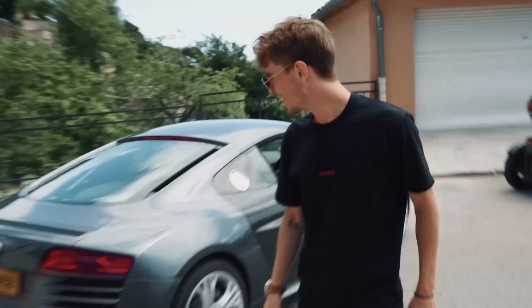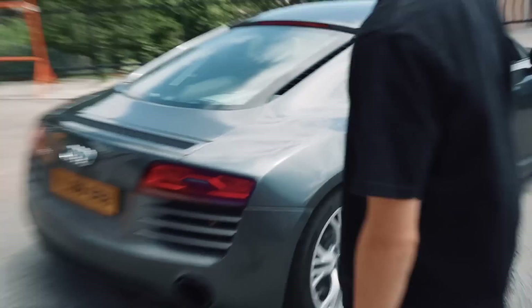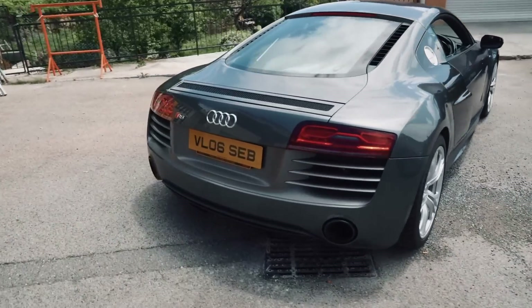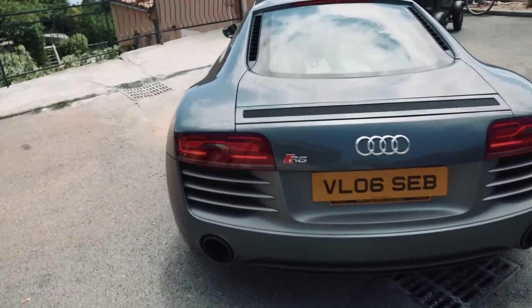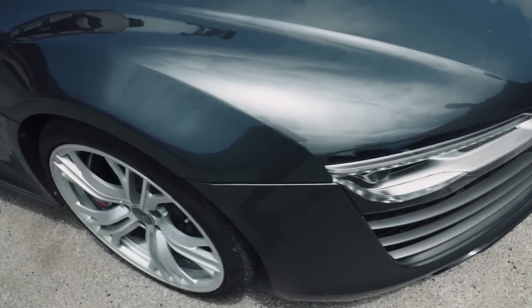I'm so happy! It's fun! Look at that! It's really cool! The Audi R8 V10 Plus — manual gearbox.